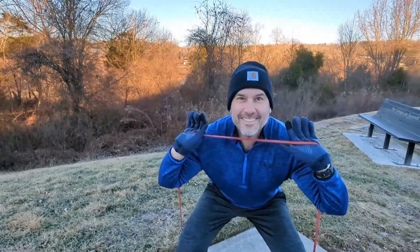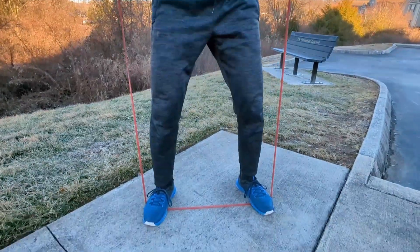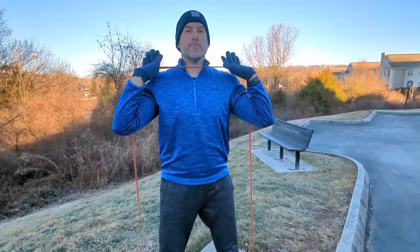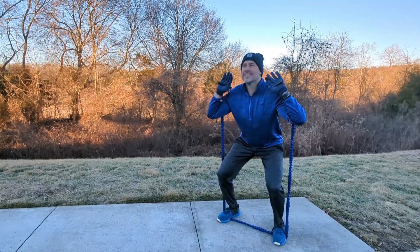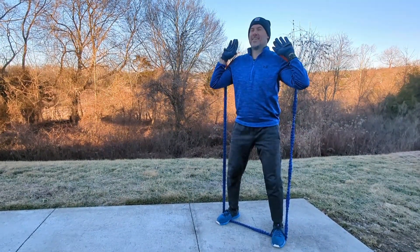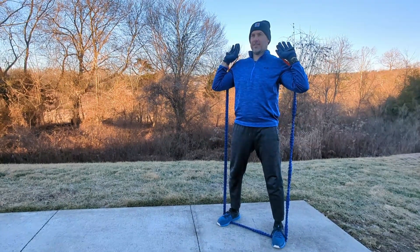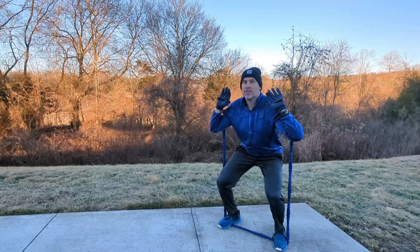Now I'll show you some alternatives if you have a different type of band or if you don't have any bands at all. This is another band squat — essentially the same exact thing. My feet are in the same position, my hands are in the same position. This particular band has handles on it, so the band doesn't stretch all the way across my shoulder like the last one.